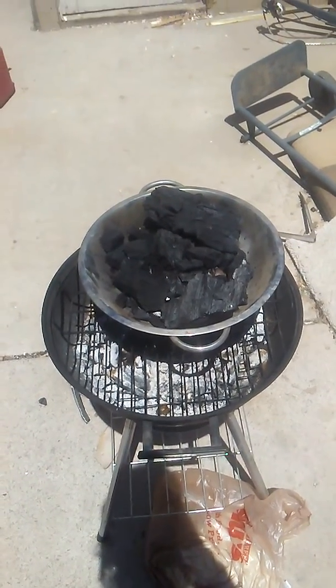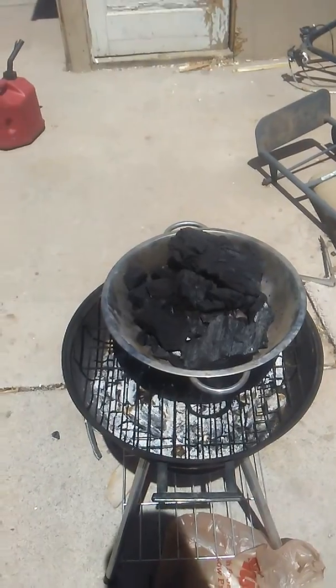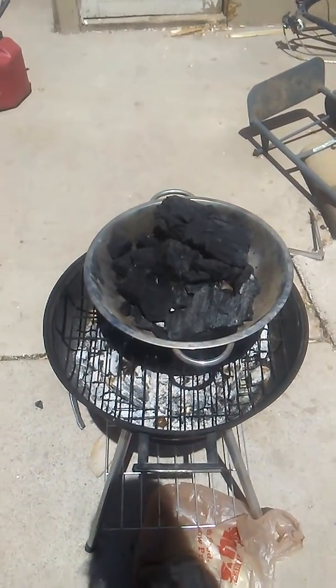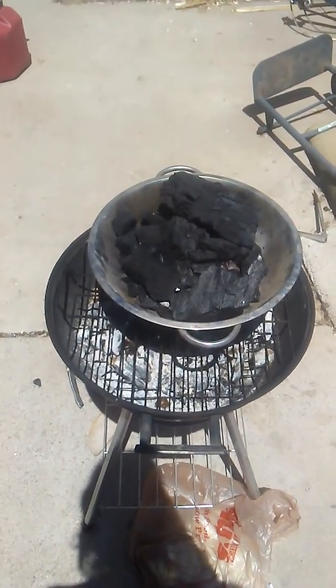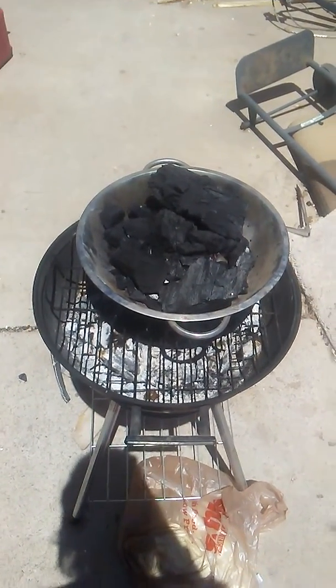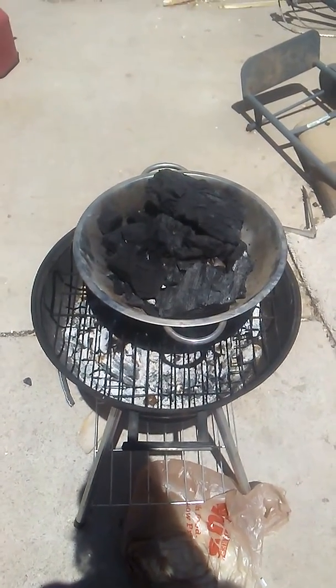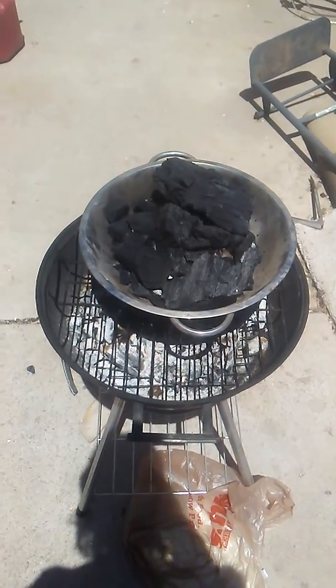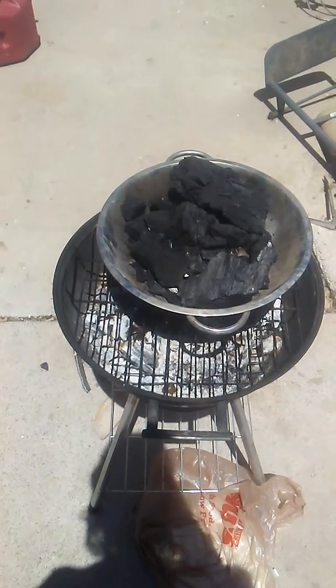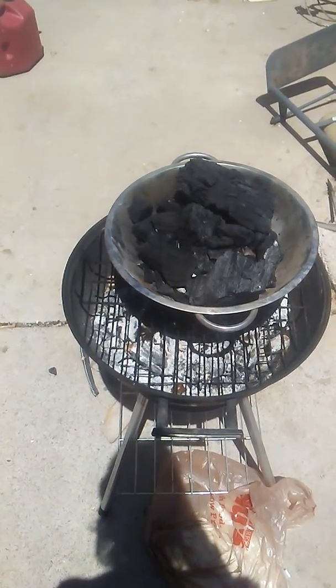Hey everybody, B. Maldonado here, and I came home from the store with a bag of charcoal to grill with, and I didn't bring any lighter fluid with me, and I realized I had run out, and so I thought, what can I use as a fire starter?